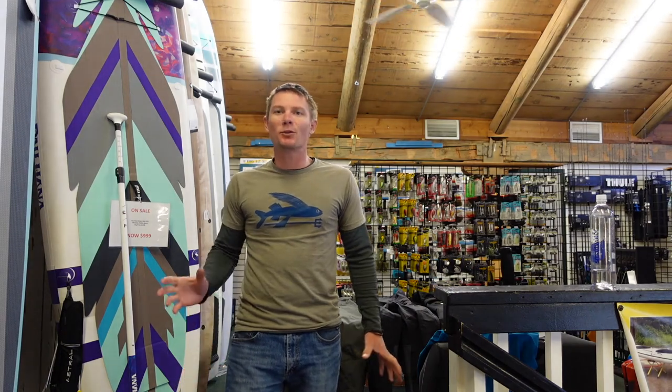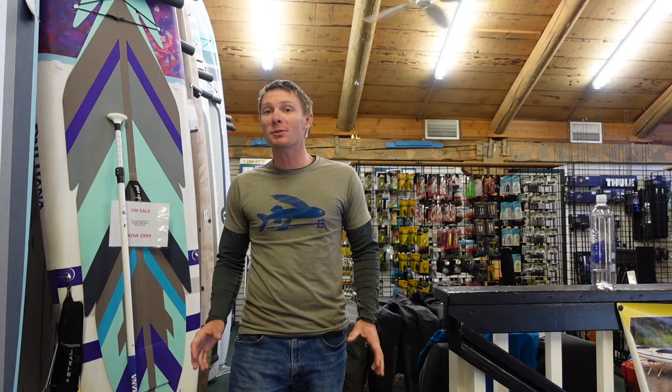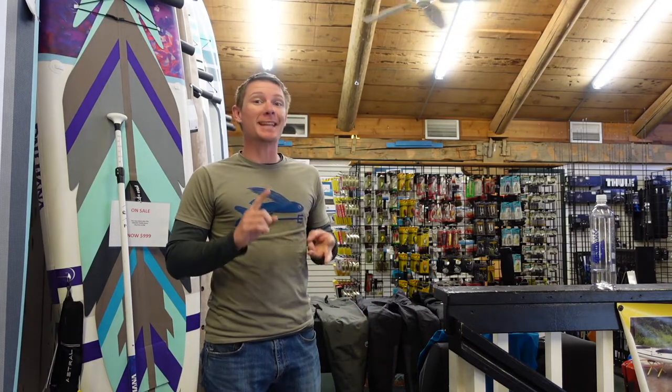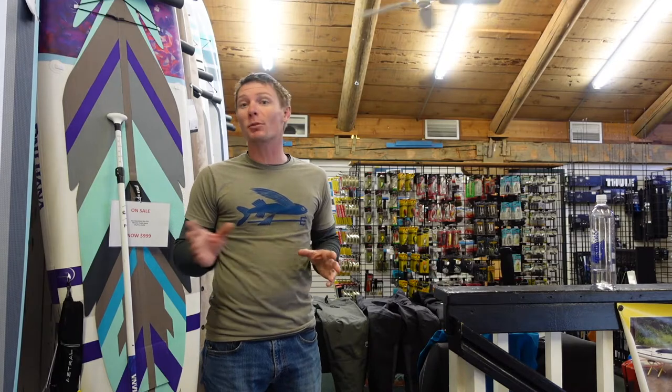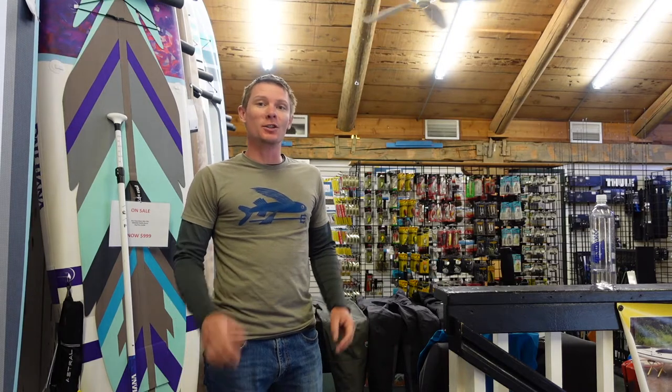What's up guys? This is Matt Mandu from Headwaters Adventure and I'm going to be talking to you today about a few different types of bibs. We've got the Kokotat bib, the NRS bib, and the Level 6 bibs. I'm going to go over the pros and cons and why you might choose one over the other, and just go over the different features of each of the bibs.